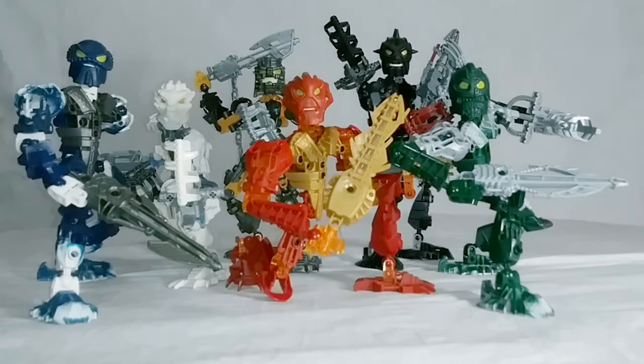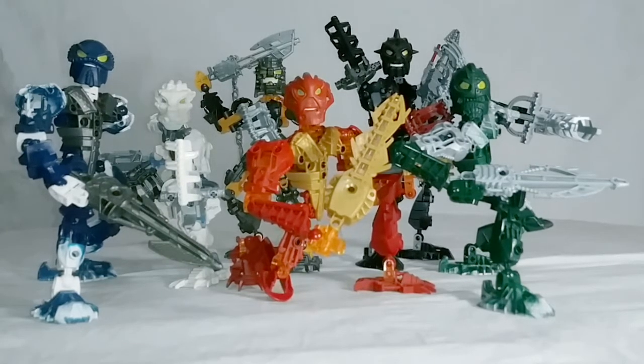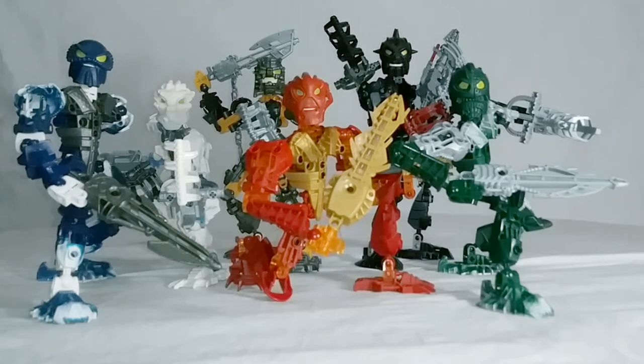Now, these guys were revolutionary in the Bionicle line. They came out in 2006, and that was the year they officially did away with the gear functions that older Bionicle fans were such big fans of and that Bionicle was so well-renowned for. Instead, they swapped out mainly for weapon gimmicks and poseability, which I did not mind.